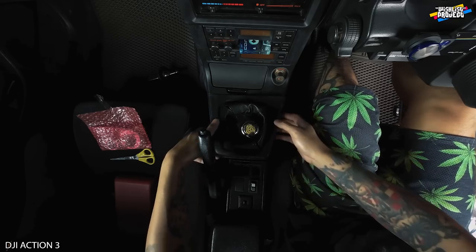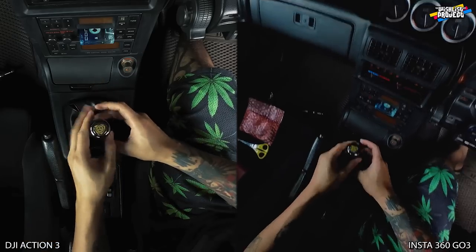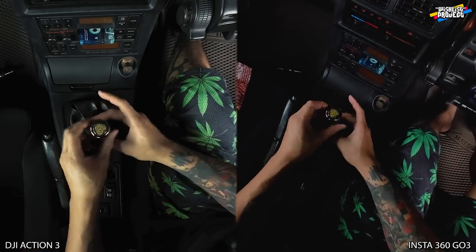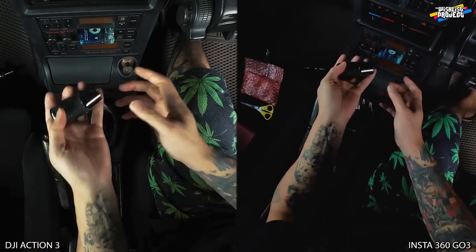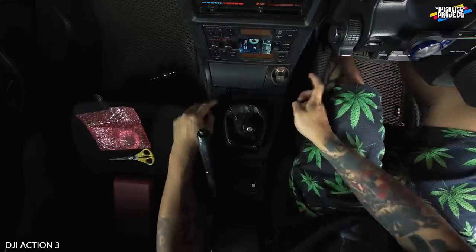Now let's just take it out. First, gonna take out the shift knob. This is the original RE Amemia shift knob. It's quite heavy though. It's very, very heavy. Then just peel out. There's no screws in between this and these things.